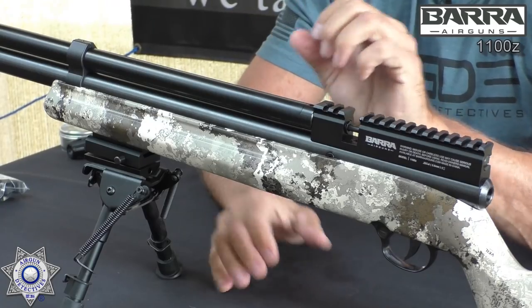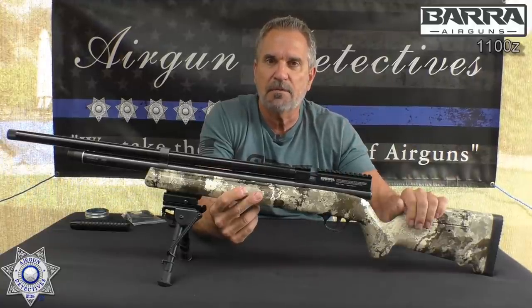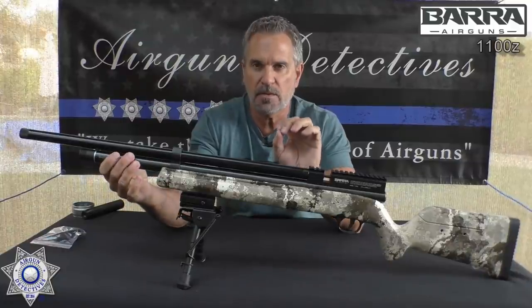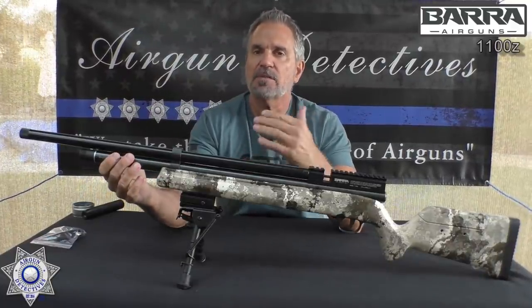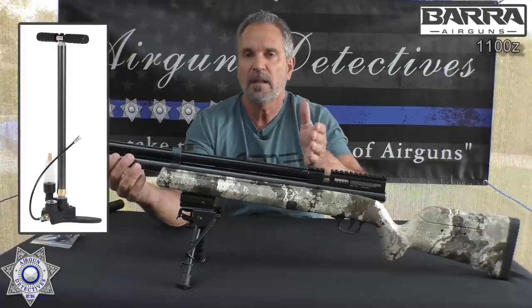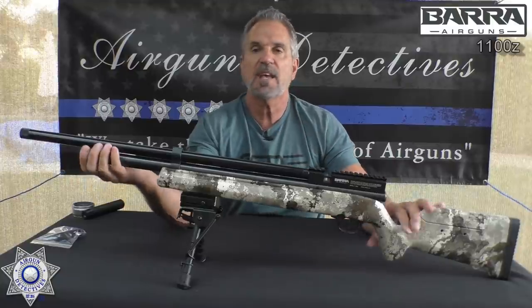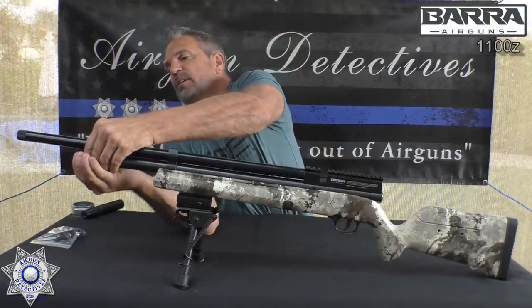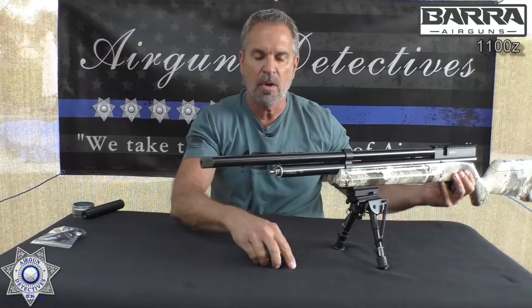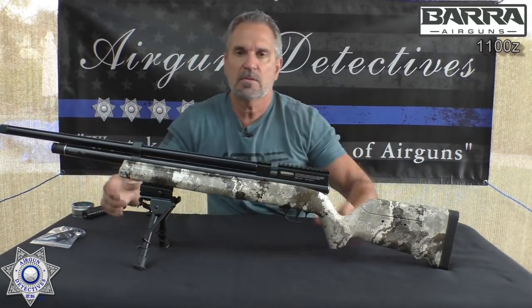This one's actually in .22 caliber. As I said, it comes in .177 and .22. It comes with a full one-year warranty. It has a fill pressure of 3,000 psi and the tank is 150 cc's. PCP — pre-charge pneumatic — so you need an outside air source, whether it be a hand pump, electric pump, or scuba tank. This has a standard Foster fitting right here on the end, which is great because you don't need a probe or anything like that — you just use the standard Foster fitting and you're good to go.